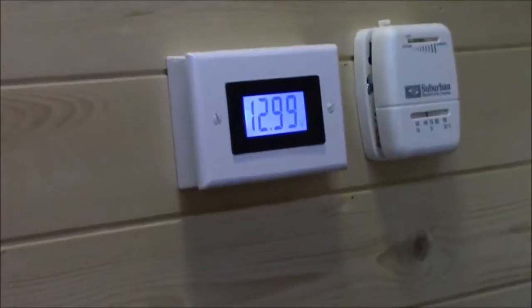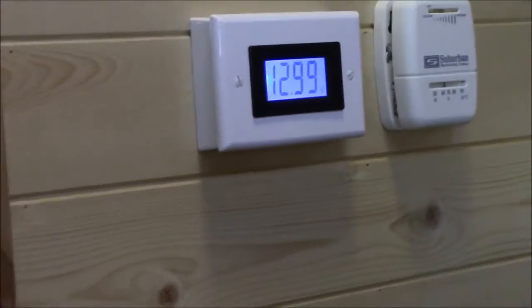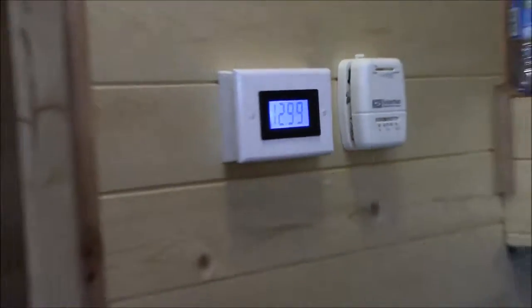You can keep track of your battery's power right now — you can see we're at 12.99 volts, which means we're basically 100% charged. This is actually a voltmeter I have on the wall here.